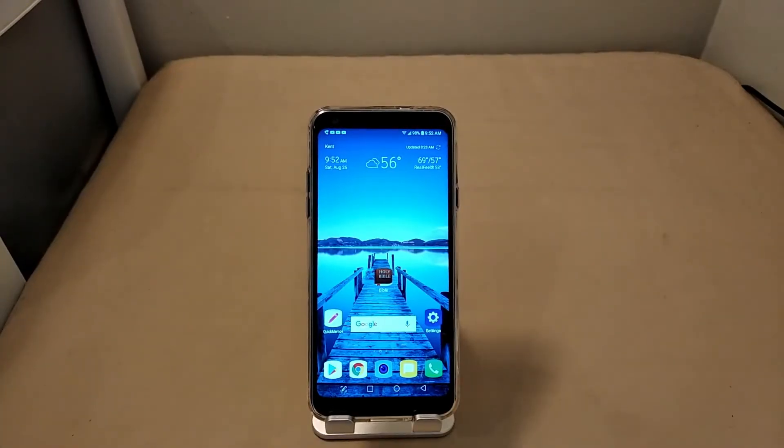What's going on y'all, it's your man Pristine back with another video. Welcome to the full Pristine review for the LG Q7 Plus. Let's waste no time and dive right in.